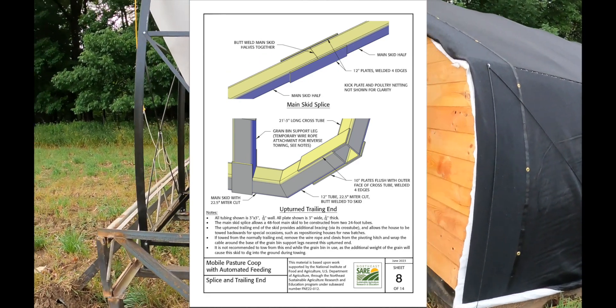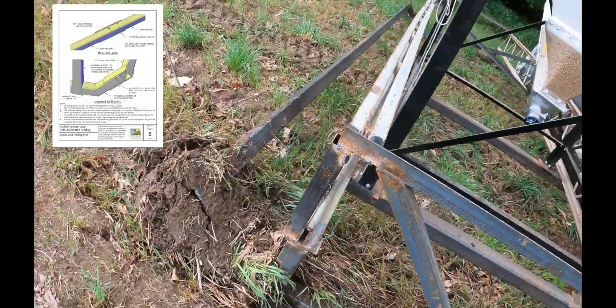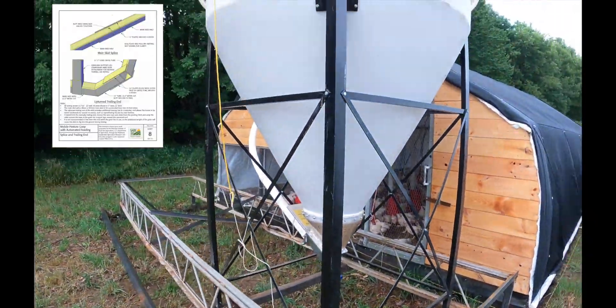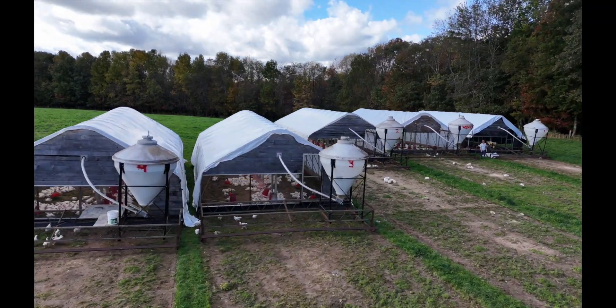We didn't get a shot of this, but on the trailing end of the building we added what we call a sway bar to take some of the load. This may not always be necessary, but we do occasionally pull the house from the grain bin end. It's not ideal with a full grain bin as it can dig in, but essentially you weld a flat plate to the ski part of the leg, then slide in a three-by-three square tube that spans the width of the building. It's pretty simple and adds support when the house is moving.